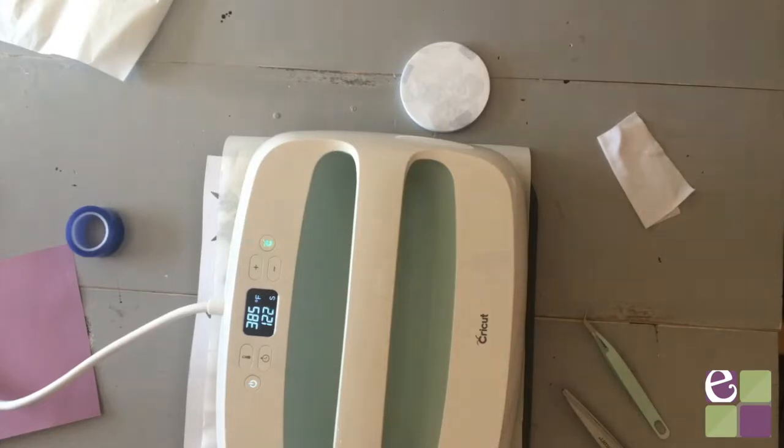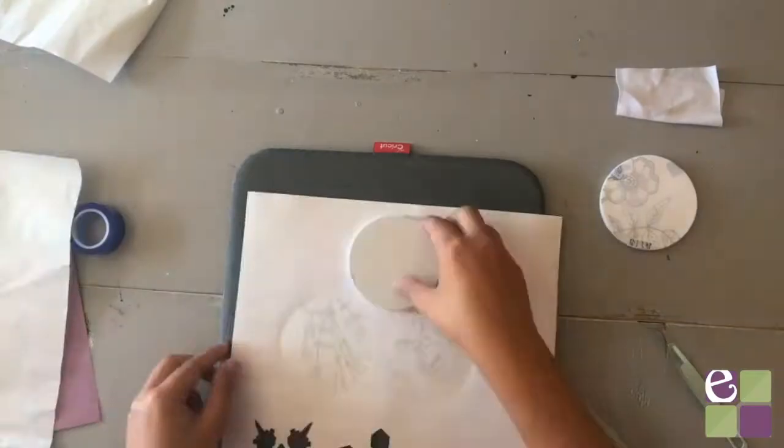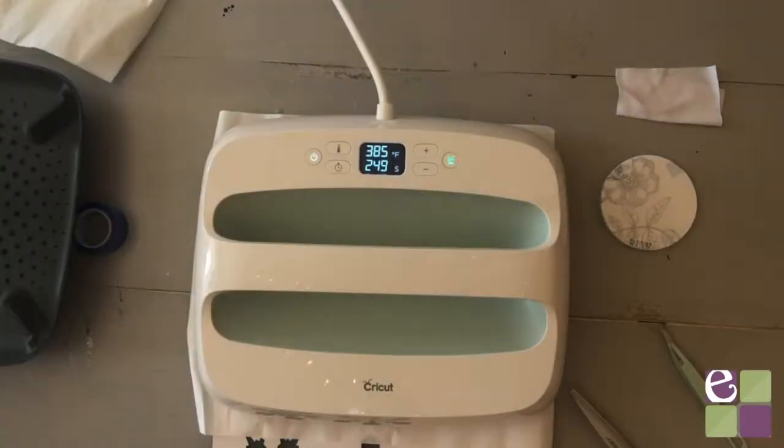To be honest, I accidentally set my easy press for 385 degrees for 240 seconds, and while it turned out perfectly fine, I would highly recommend following the Cricut heat guide, which says to heat it to 400 degrees Fahrenheit.